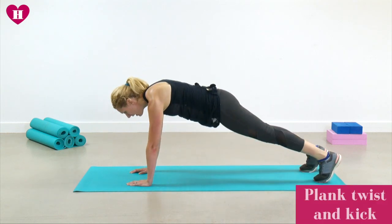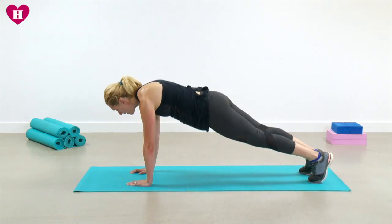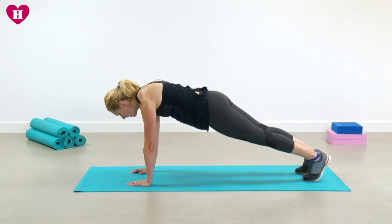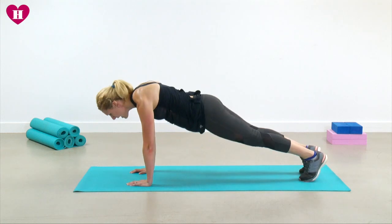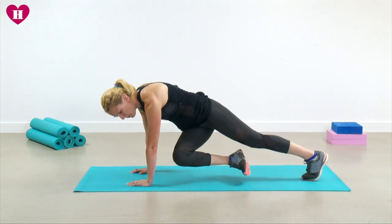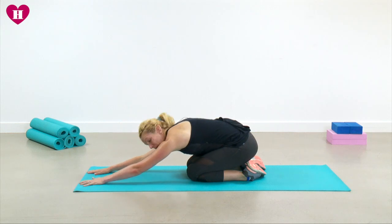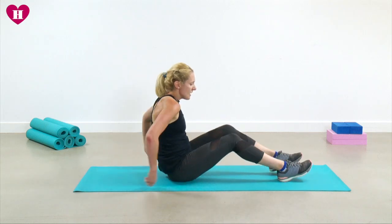We're going to stay on the hands and toes and twist, bringing the knee towards the opposite elbow. Eight more, and six, last four — try and keep the head forwards, shoulders over the wrist. Have a little breather, have a sit back, stretch it out. We've got two more rounds.